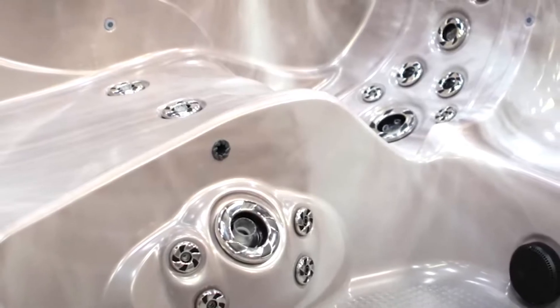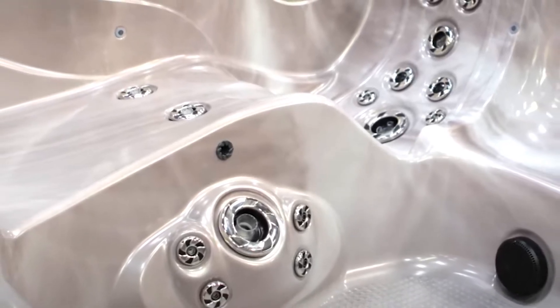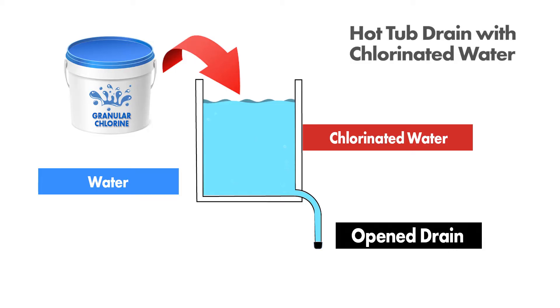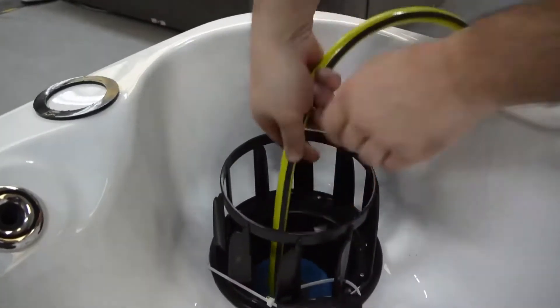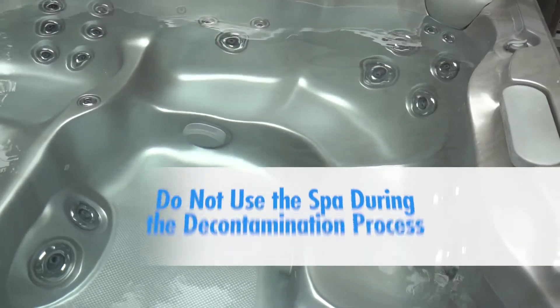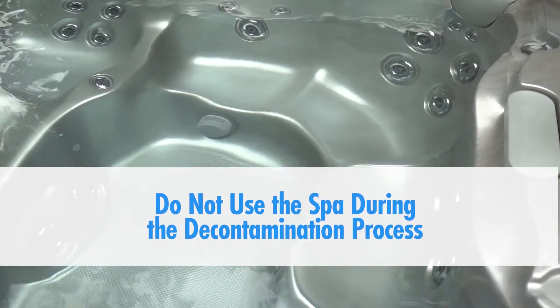This is very important to do because built-in drains are a dead end in the plumbing and the chlorine will not naturally make its way down to that part of the plumbing, but the contaminants will. Be sure to leave your filters and headrests in and the lid closed. Do not use the spa during the decontamination process.